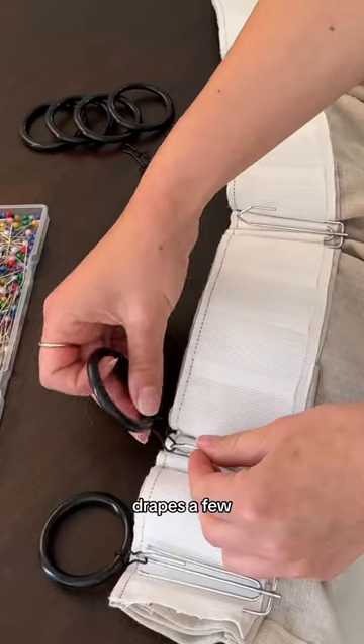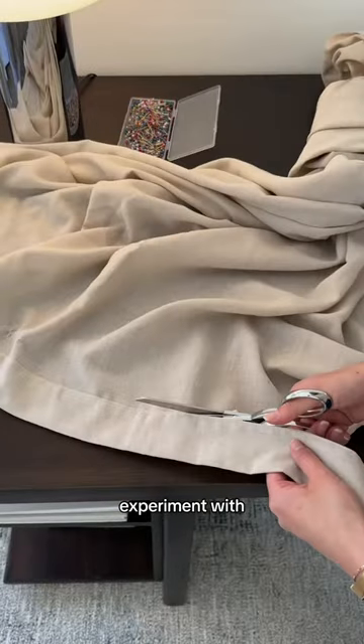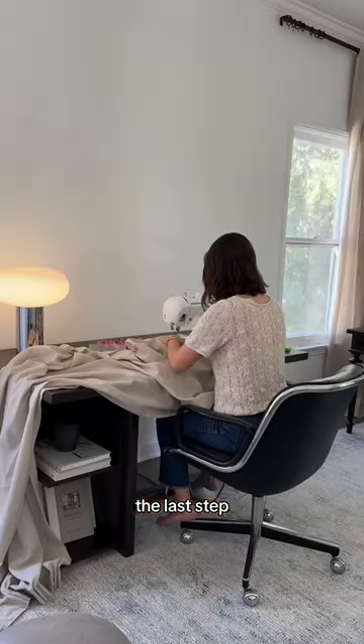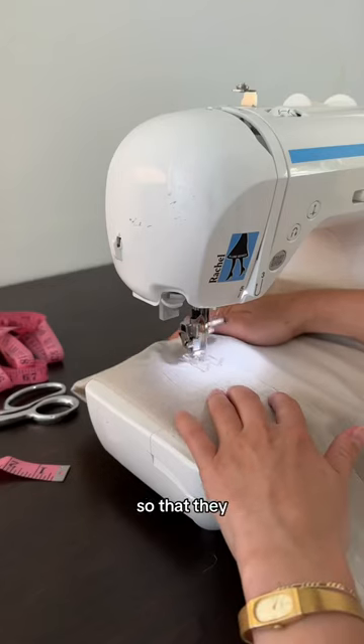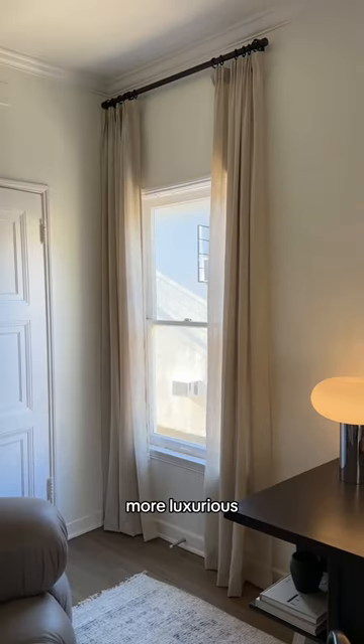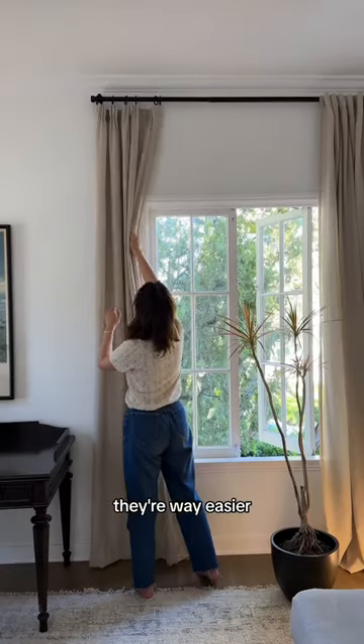The tape allows you to style the top of your drapes a few different ways, so you can experiment with how you want to attach the hooks. I went with a classic pinch pleat. The last step was hemming the bottom of the drapes so that they will hang just above the ground. This is the before and after — they look so much more luxurious and elegant, plus now they're way easier to open and close.